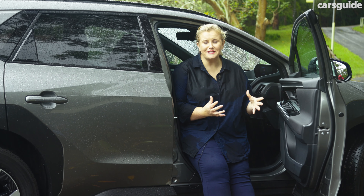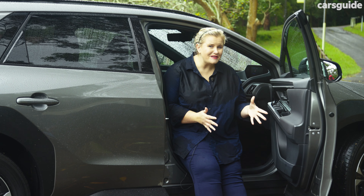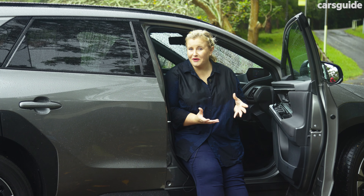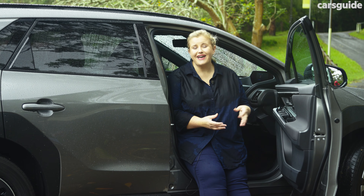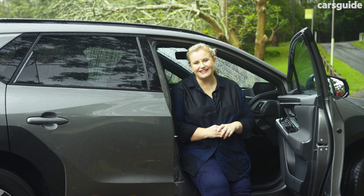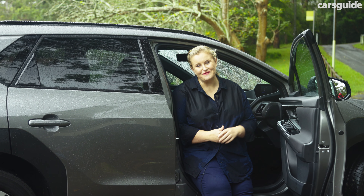The Solterra has a great suite of safety features — a special mention is that you're aware of them but they're not intrusive, which really elevated the driving experience. A highlight is the digital rear view mirror, because the back window is quite narrow. The Solterra has seven airbags including a front centre airbag, and a maximum five-star ANCAP safety rating from 2022 testing.